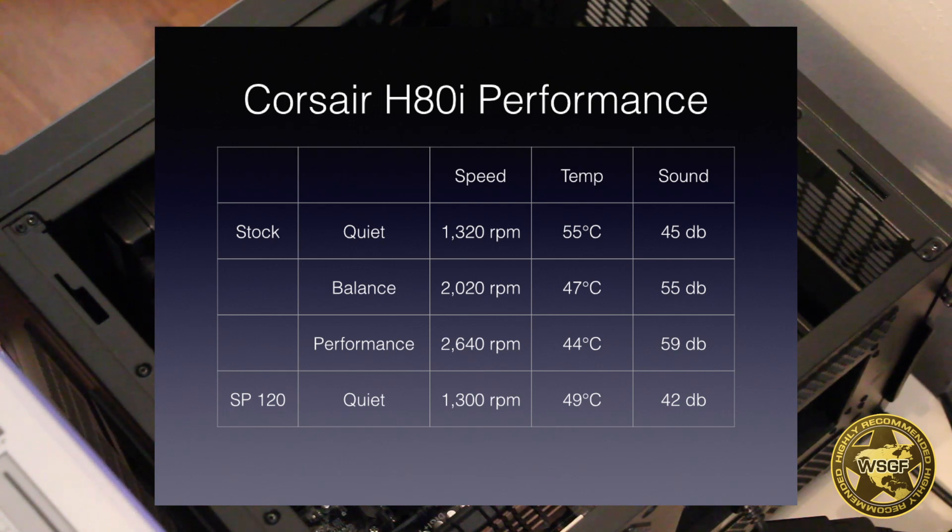I did some research and found that Corsair offered a line of fans called the SP120. SP stands for static pressure, and focuses on air pressure going to the radiator rather than just raw air flow.